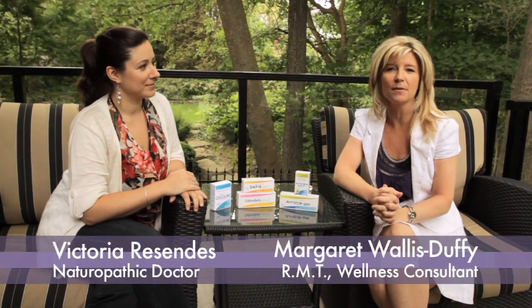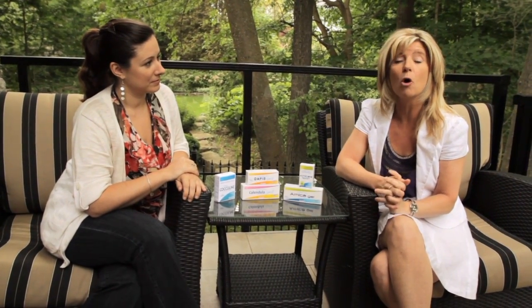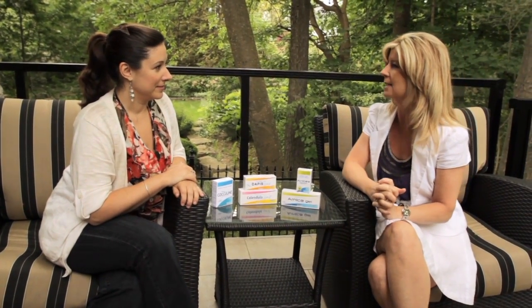The summer has arrived and the kids are out of school, so it's time for summer vacation. It's really important to pack our bags with all kinds of neat things so that we can be safe and healthy. I've got with me today Dr. Victoria Resendez, naturopathic doctor, to talk about a summer safety kit that we need to take with us to keep our whole family safe. So we're going on a road trip this summer — what do we need to pack to take with us?